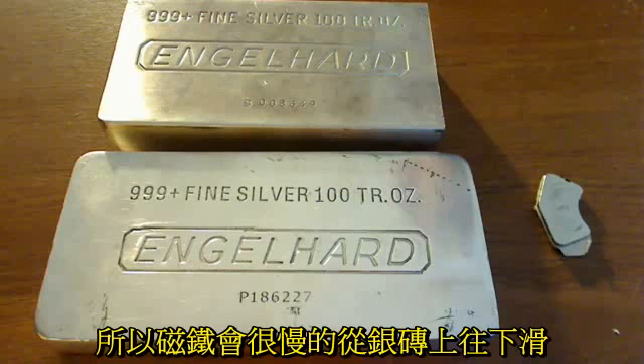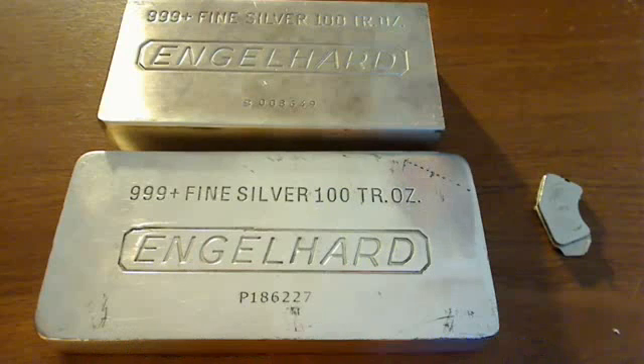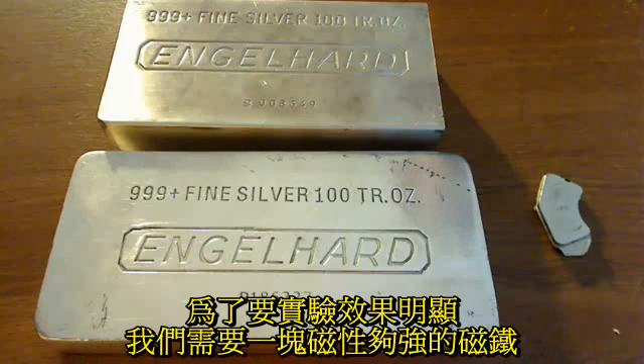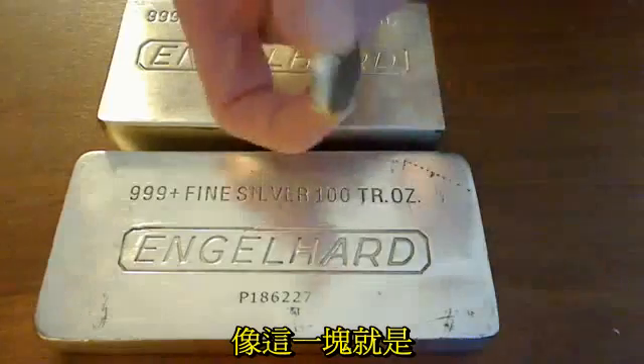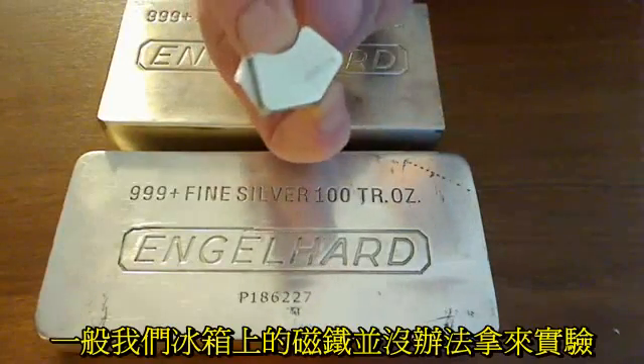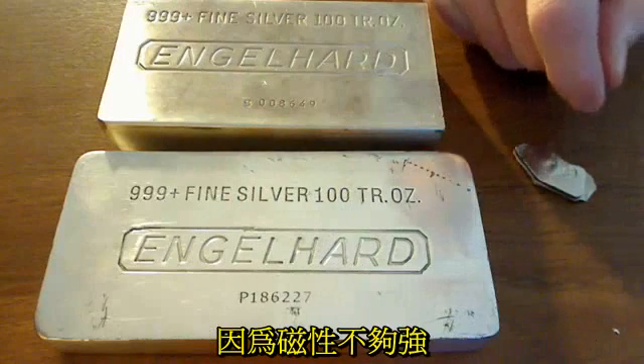So a magnet will slide down silver very slowly, but slide down lead much more quickly. In order for this to work, you need a strong rare-earth magnet like the ones that we have here. It will not work with a regular refrigerator magnet, which isn't strong enough.